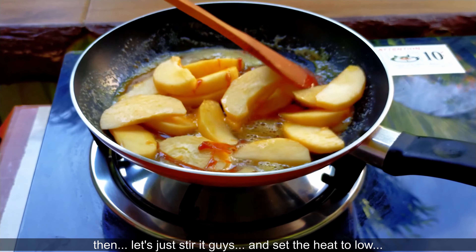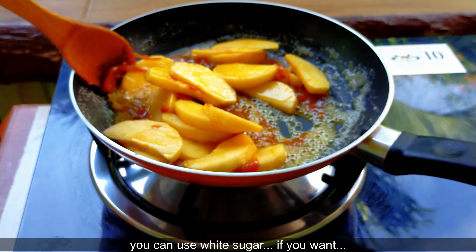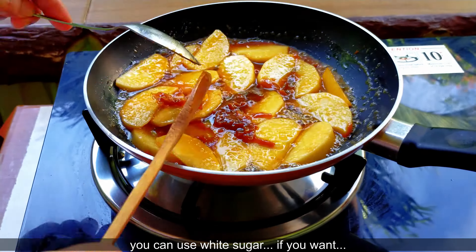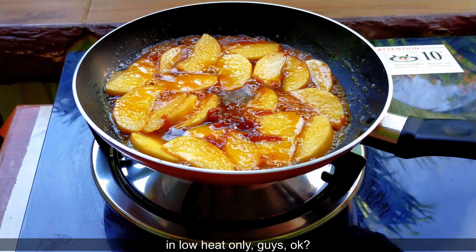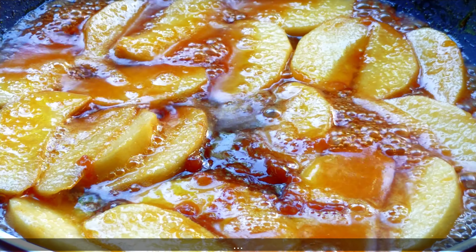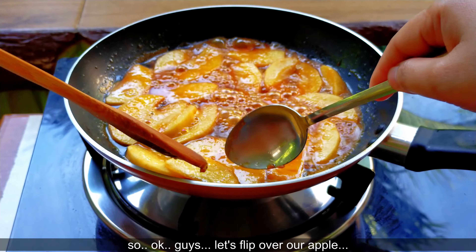Halo-haloin lang natin yan, guys, at mahina lang yung ating apoy. Pwede kayong gumamit ng white sugar kung gusto ninyo. Lutuin lang natin yan ng mga 7 minutes sa mahinang apoy. So manahin ng apoy lang, guys. Okay guys, baliktarin natin ang ating apple.